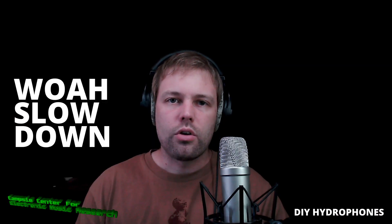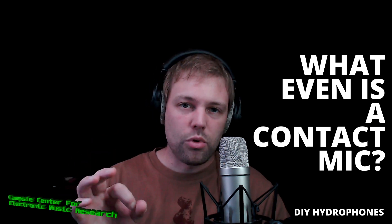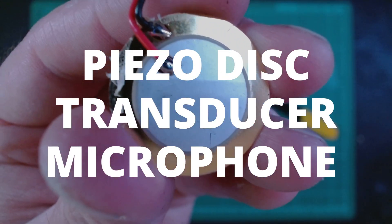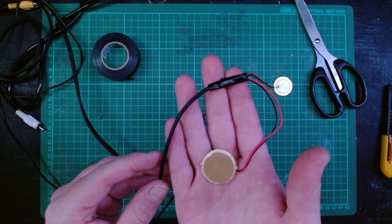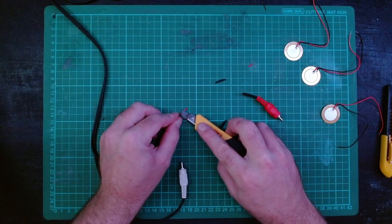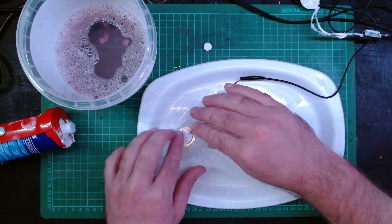Just in case you didn't know what a contact microphone is: it's a type of microphone that picks up vibrations via a small disk called a piezo. This disk picks up vibrations through contact with solid objects — this can include fences, wire, and even things like industrial engines. What we'll be doing today is making a contact microphone and coating it in silicon to make it waterproof.